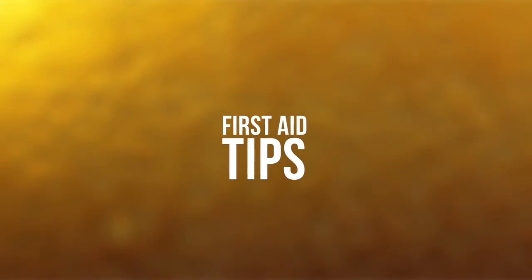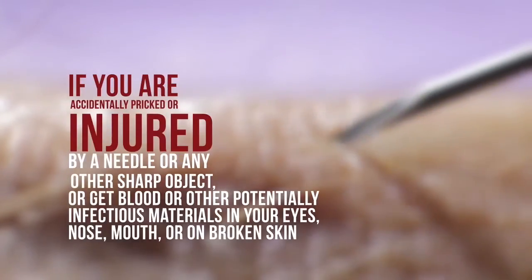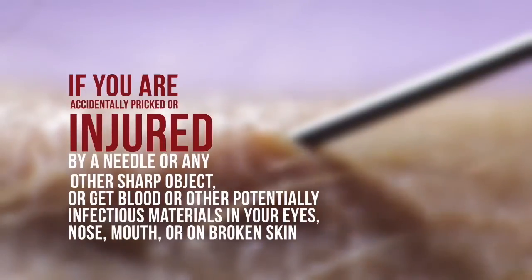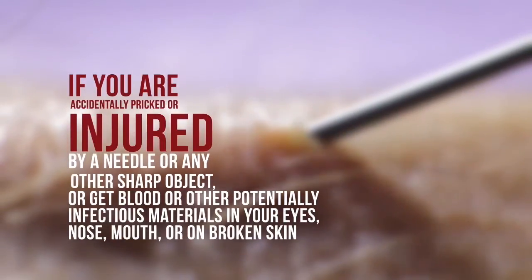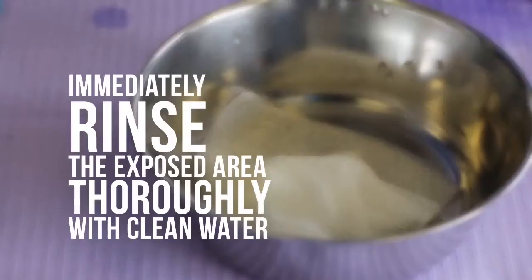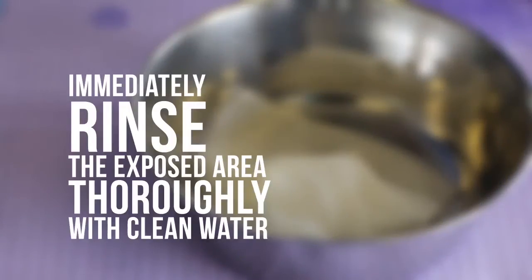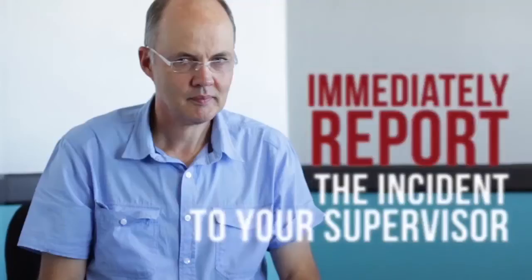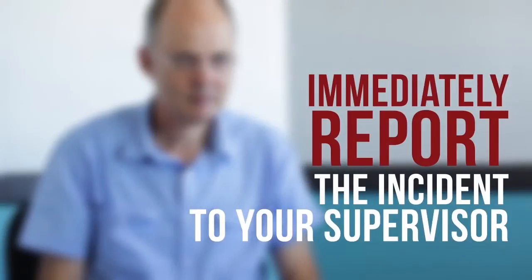First Aid Tips: If you are accidentally pricked or injured by a needle or any other sharp object, or get blood or other potentially infectious materials in your eyes, nose, mouth, or on broken skin: immediately rinse the exposed area thoroughly with clean water, clean skin wounds with soap and water, or a suitable skin disinfectant if available. Immediately report the incident to your supervisor and seek appropriate professional medical attention.